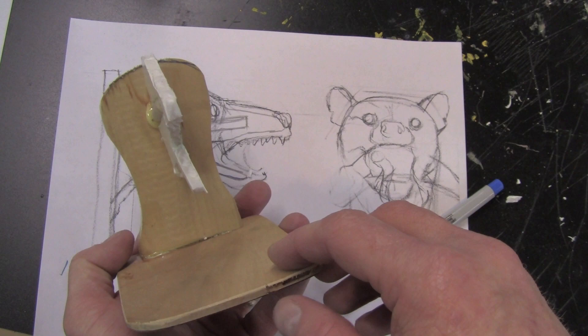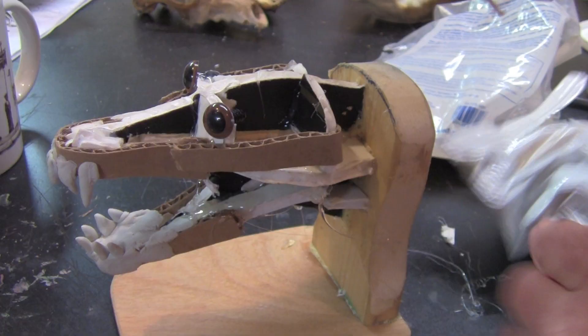I'm down in the workshop and I want to get started on making a maquette. Even though I've only got about a week to do both paintings, I'm going to spend a day making a maquette using this drawing of just the head of the mammal and the dinosaur in his jaws.